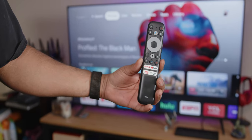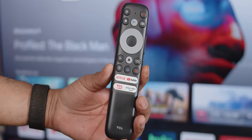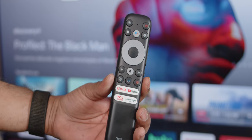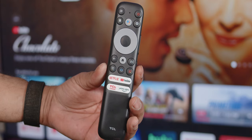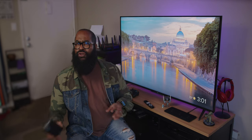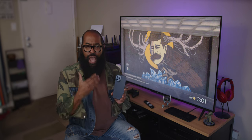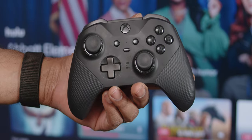The included remote control has a great deal of functionality. You get a button which adds content to your watch list, a TV setting button, a hard button for Google Assistant, as well as standard volume controls and some dedicated service buttons for quick-launching certain streaming apps. This is a Google TV, so there is added remote functionality when you consider your Android and iOS smartphones and the Google TV app's connectivity, as well as gaming remotes to access Stadia.